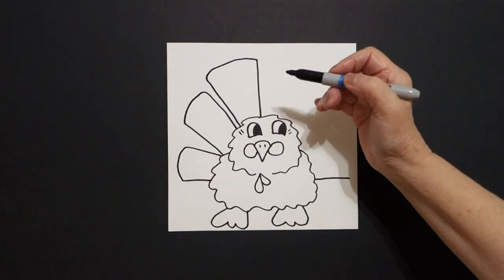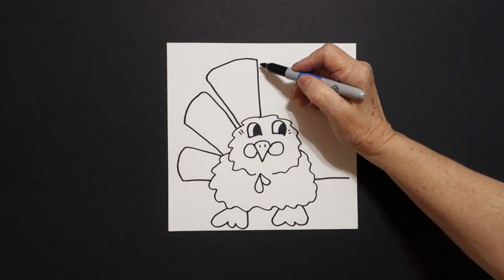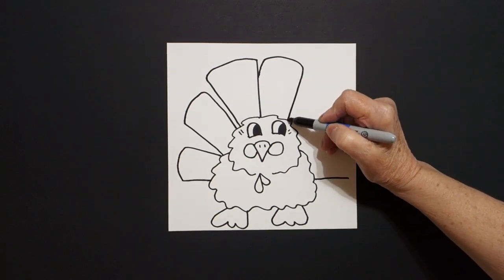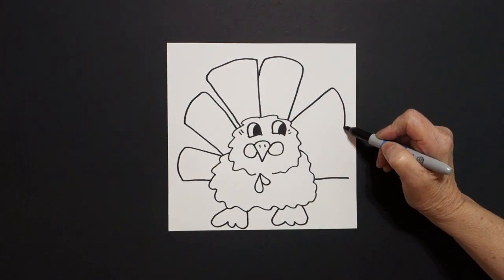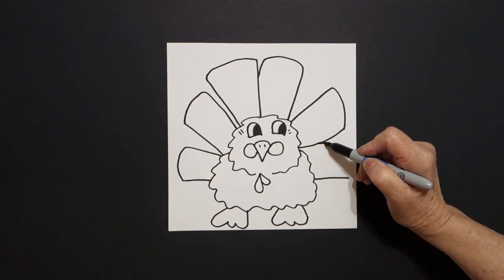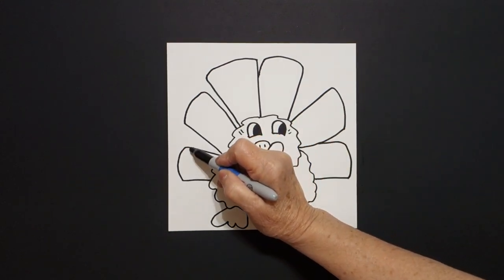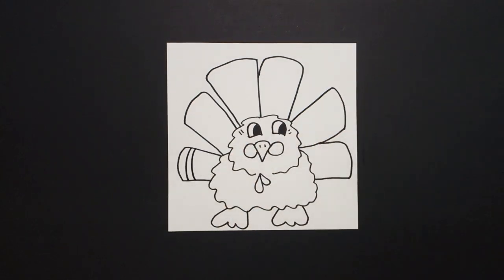Jump over now. We're going to connect this one with curve line up, over, straight line down, connect. Straight line out, curve line, straight line in, connect. Straight line out, curve line, connect. Come inside each space and draw one, two curve lines.